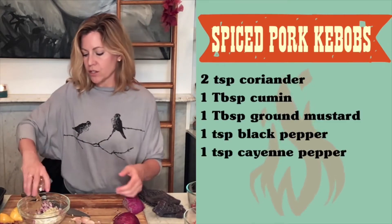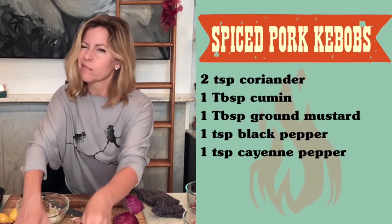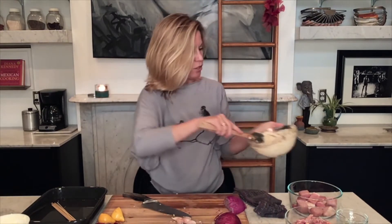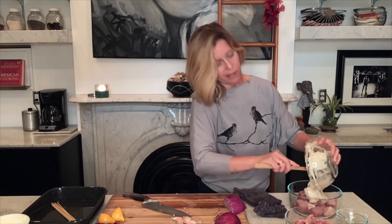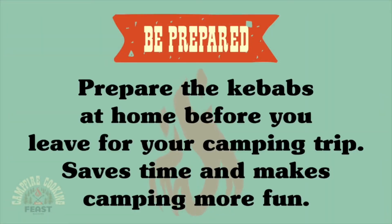The rest of it is just adding in some spices: coriander, cumin, a little bit of ground mustard seed, black pepper, and some cayenne for heat — you can leave that out if you're sensitive to spice. Everything is all beautifully blended together. I'm just going to add this to my bowl with the pork and toss it together. If you're camping, you could put all of this into a Ziploc and toss it in your cooler. I want this to sit for at least a couple of hours — you want the yogurt to work its magic.